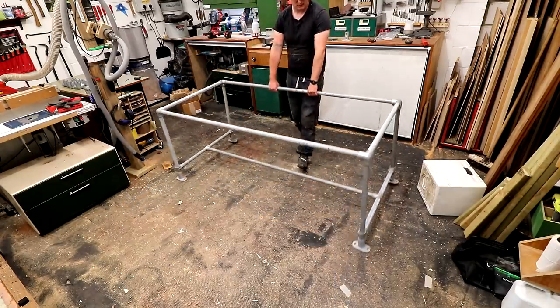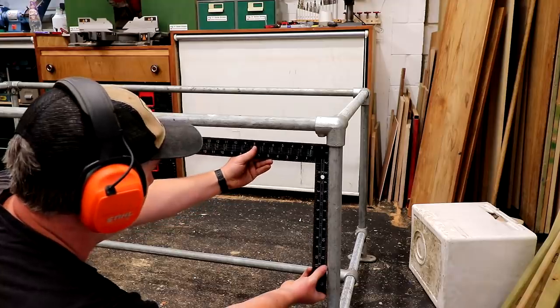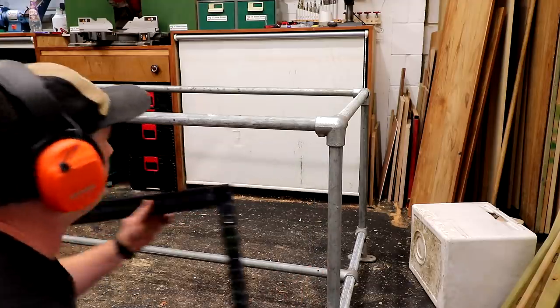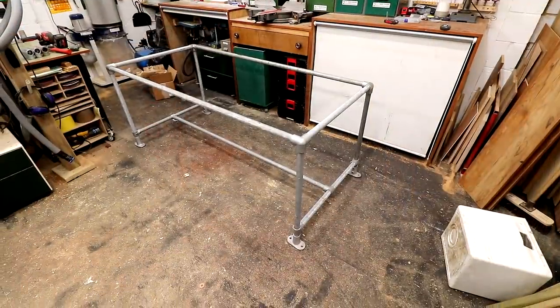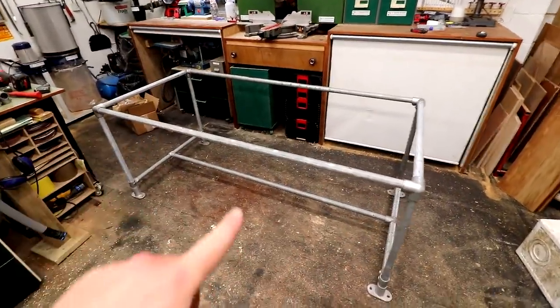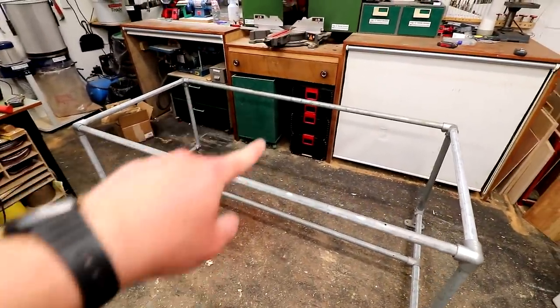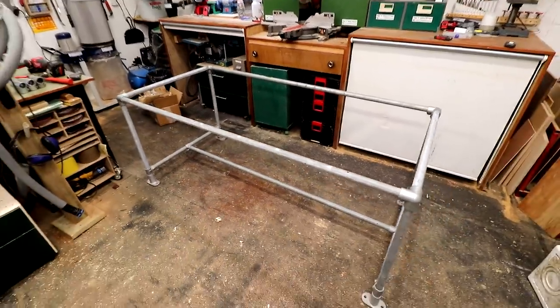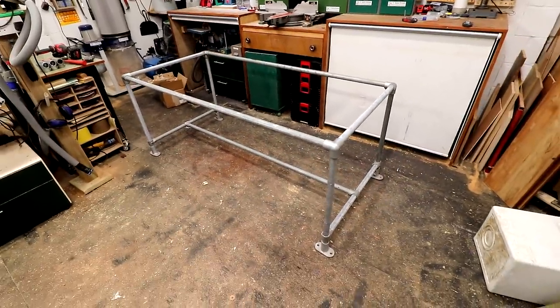Then I can flip the whole thing over and I just want to check that everything is sitting square using my framing square. Again it doesn't need to be perfect — as long as it's square by eye I'm happy. Looking at this now, because the table's quite long I think it would have been a good idea to have another cross section here, but unfortunately I don't have enough of the right fittings to do that so I'm just going to go with it.